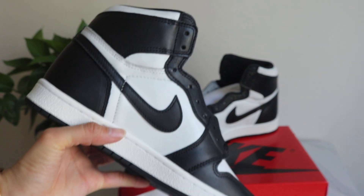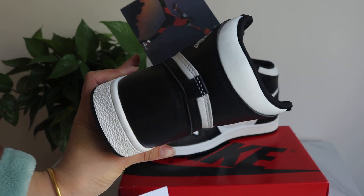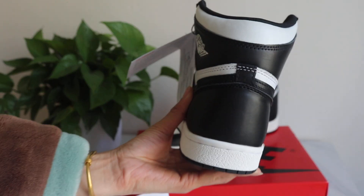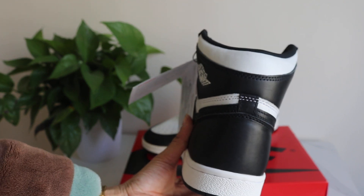Turn to another side of the shoes. Take a close look at this bag — this is how the bag looks like.